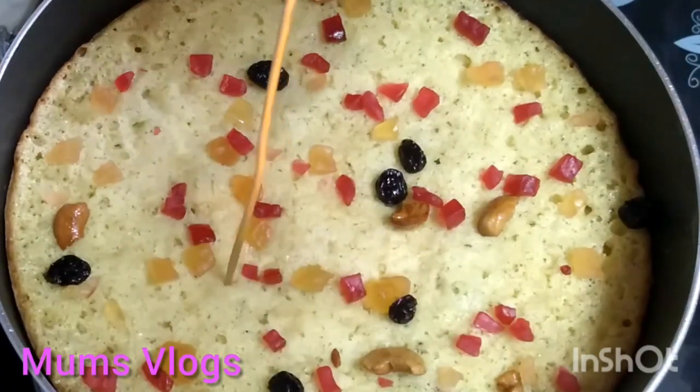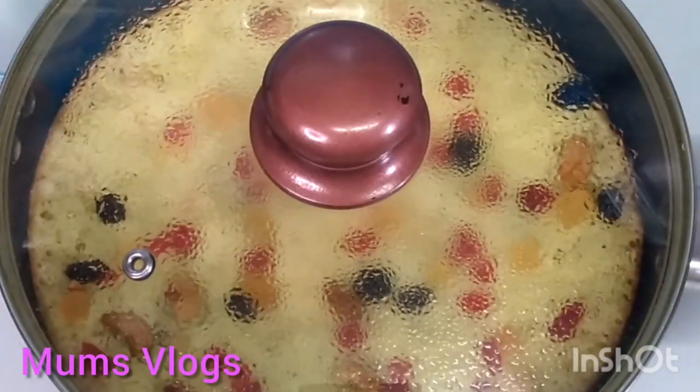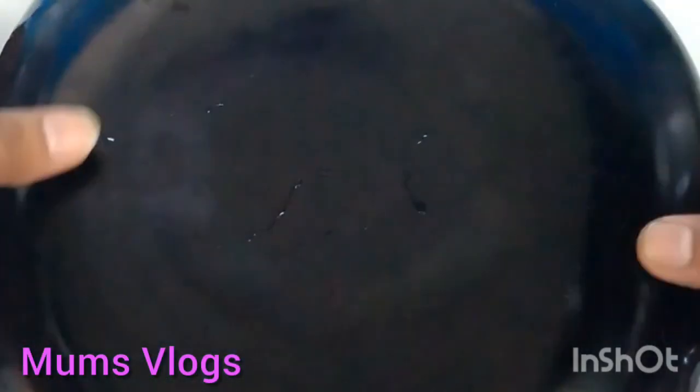This is a good cookie. If you want to add a baghadi veva, you can add a tutty-fruity.